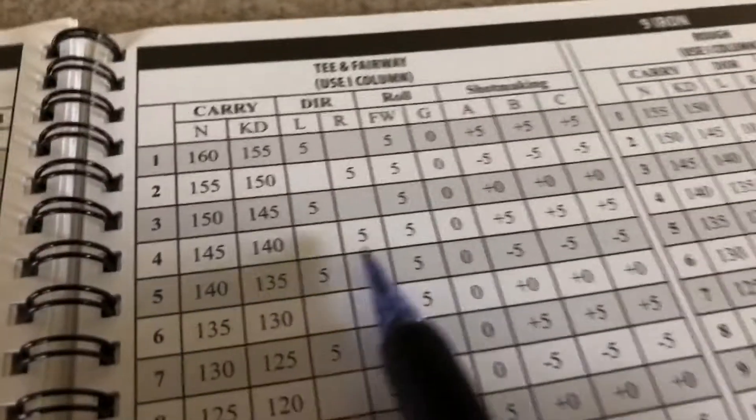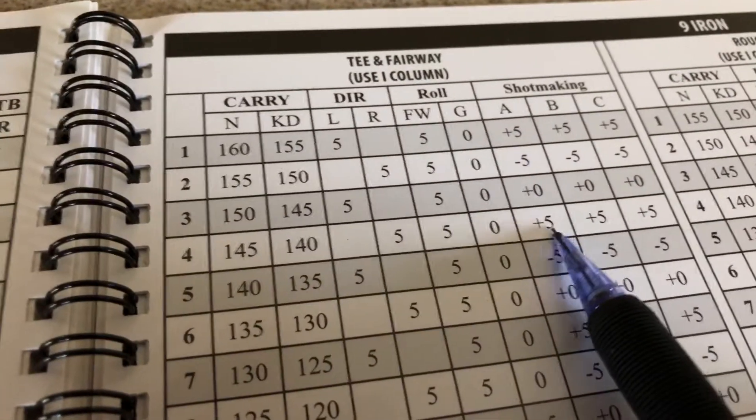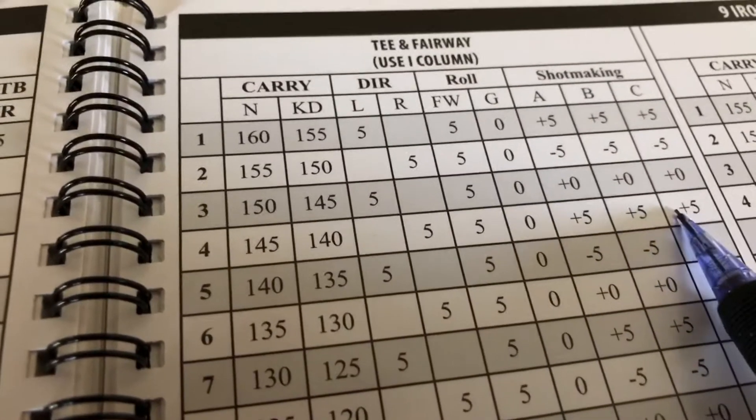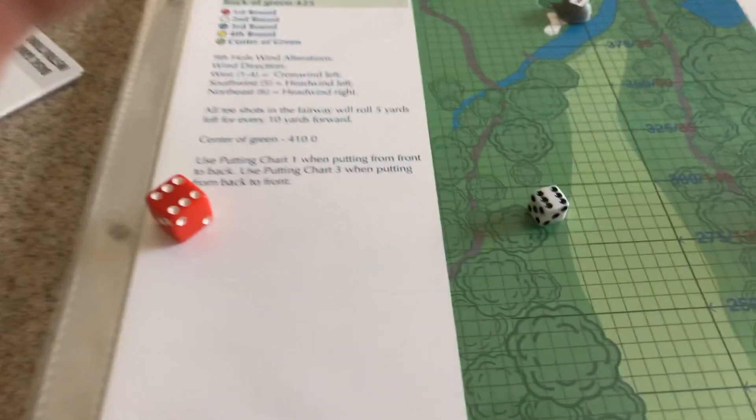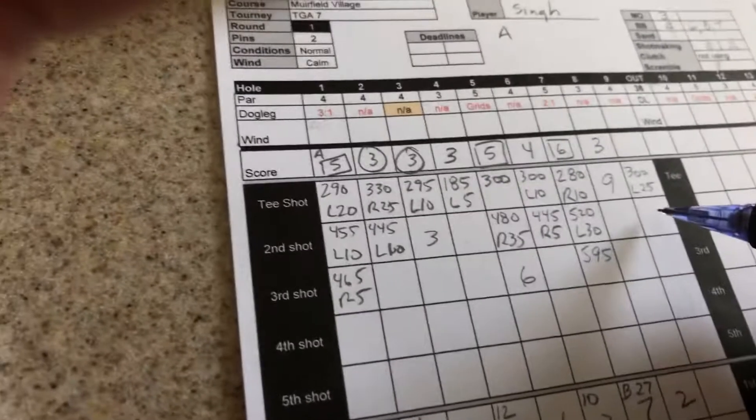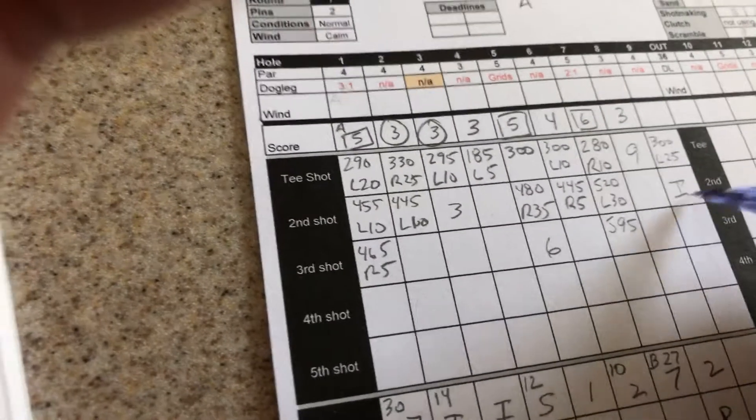Let's see if I get any adjustment to that. 65 again on the iron is four. If we come up here, four is a plus five — plus five over there, so plus five means five more to the left. And again, we have landed exactly on top of the pin for a potential hole out. Oh! He holes it out!